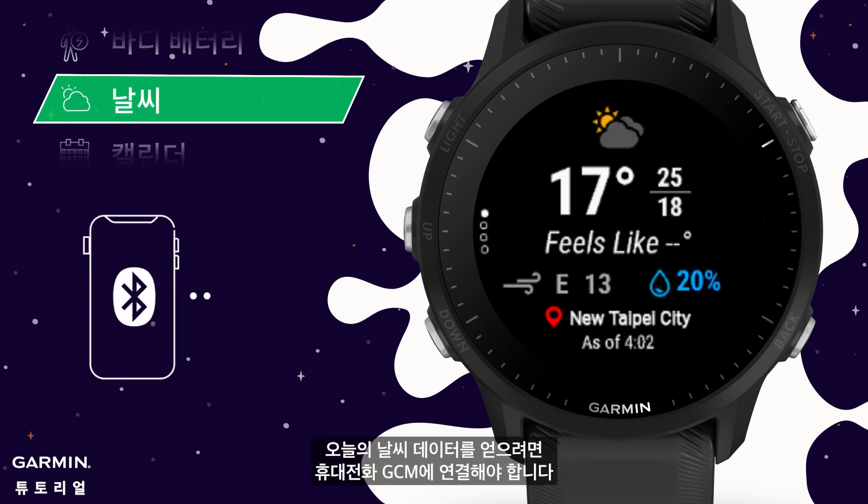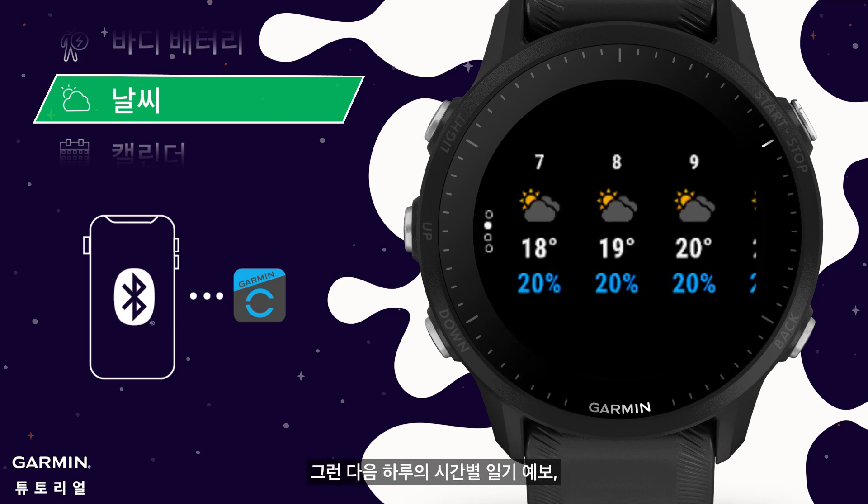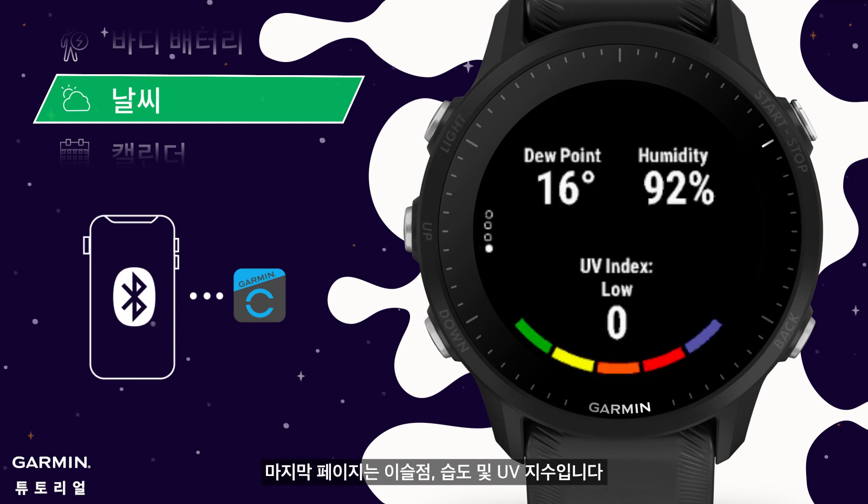Weather: you need to connect your mobile phone to GCM to get today's weather data. Press the start key to enter, then you can view the hourly weather forecast for the day, the daily weather for the week, and the probability of rainfall. The last page shows dew point, humidity, and UV index.